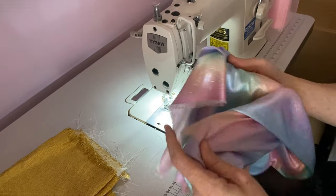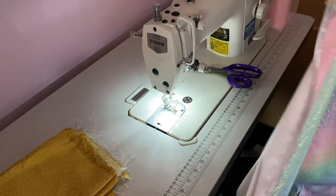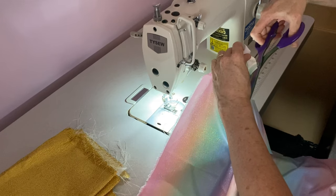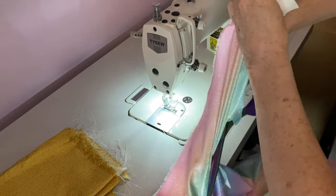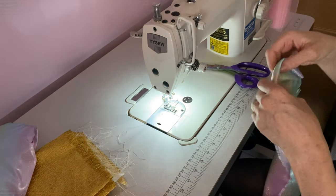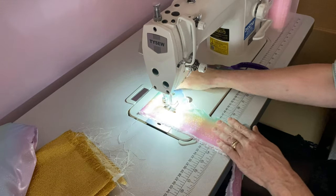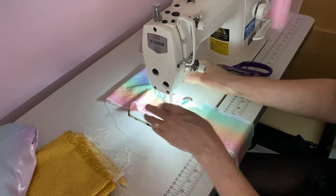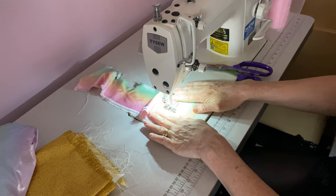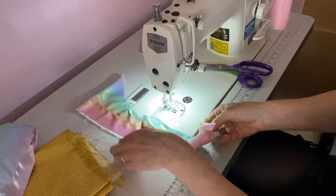Now let's try some of this other fabric. This isn't the easiest to sew, so I'm not going to waste too much of it. I'll just cut a strip off to practice on. The cutting isn't very straight but never mind. Let's see how this fares on here — look at that, brilliant! There we go, not bad.